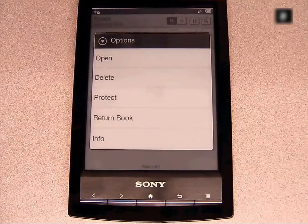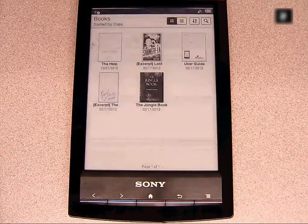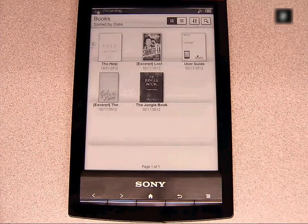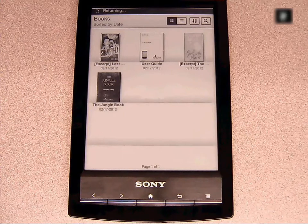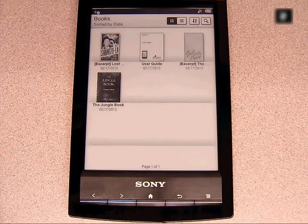To return the book early, before the due date, click and hold the book cover to open the item options menu. Choosing Return Book will check the book back in and delete the file off the device. And that's how to set up and download library e-books using the Sony Wi-Fi e-reader. Thanks for watching.